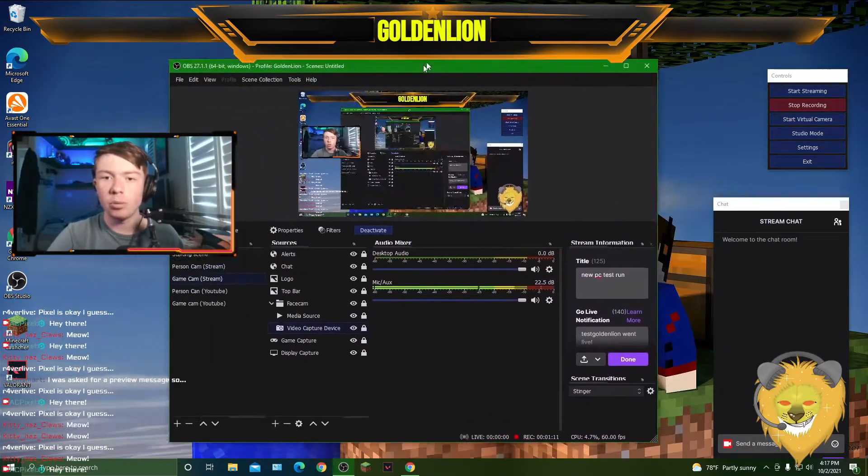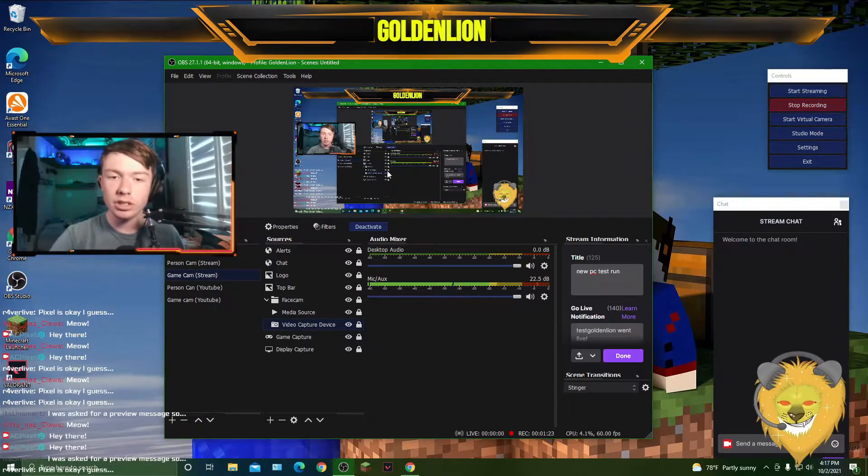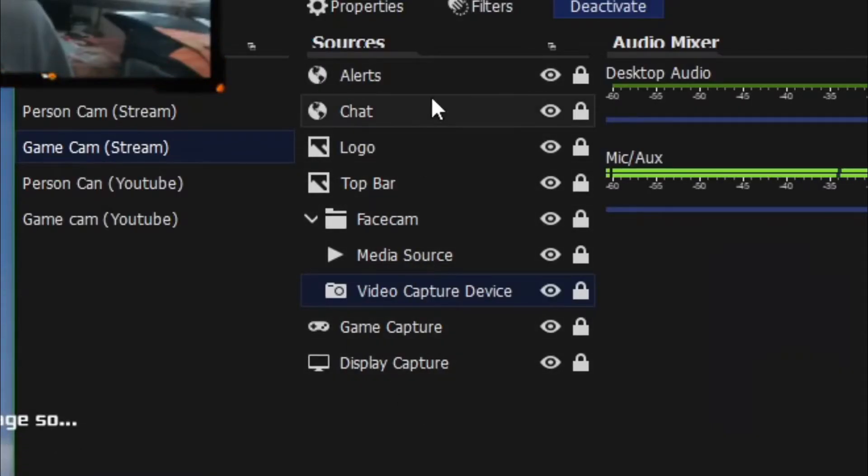Setting up the camera on the new PC was not fun, but I've got the PC built, OBS running, and games installed. I want to put this through a real stream test — I'm throwing everything at it. I've got an animated border, a chat window, animated alerts, images, capture, and a second scene with a webcam and more. Plus Valorant, which is a very GPU-heavy game, and Minecraft, which is very CPU-heavy.